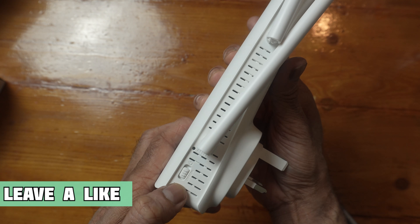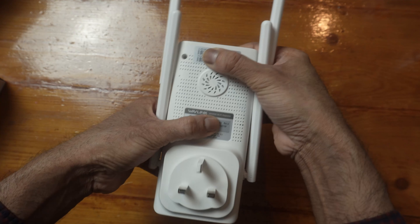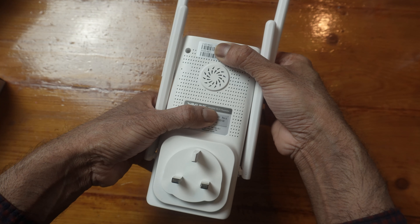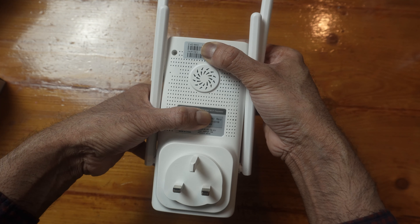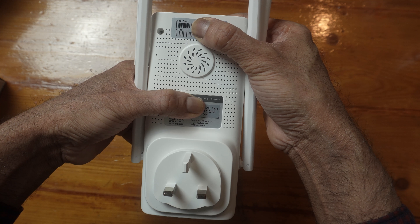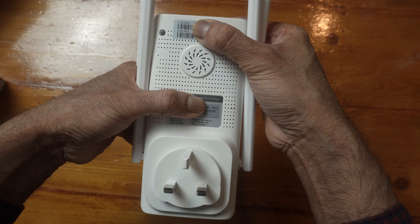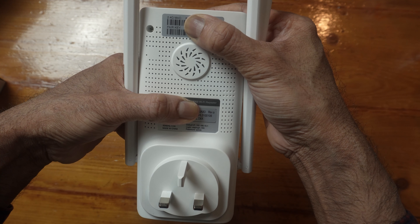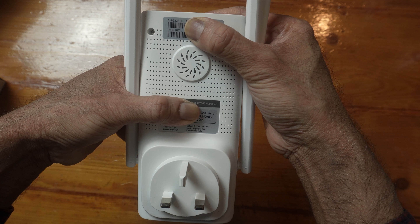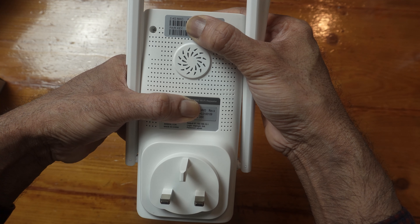On this side we have power on/off and a reset pinhole. At the back there's information and it does have good airflow. It has a three-pin adapter since I'm in the UK. The default IP address is 192.168.10.1, and the login page is waplogin.link with the default password being admin.